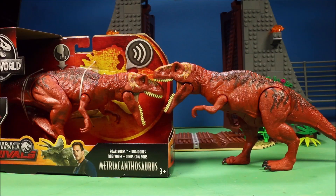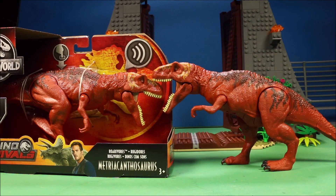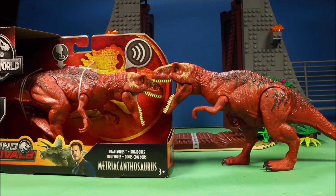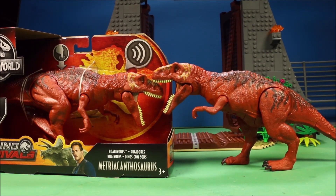I am super excited here. I do have the Dino Rivals Rorivores Metricanthosaurus, but I have already reviewed this. But now I bought another one. What we're going to do is endurance testing. I'm going to drown this guy — put him underwater for 24 hours. He's going to get hit with a giant hammer multiple times, get run over by a car, cut in half by a saw, and then melted with a torch, just to see how tough the materials are. You guys on board? Let's get going.